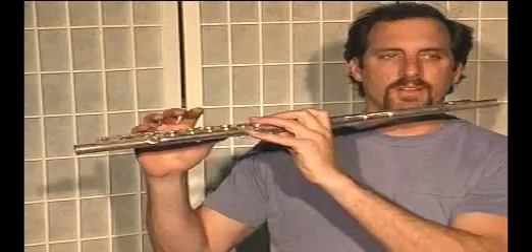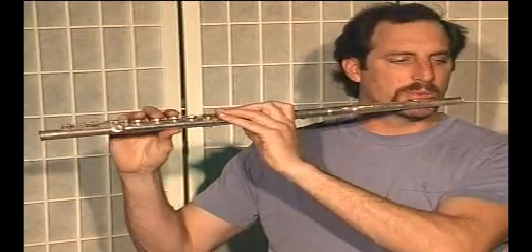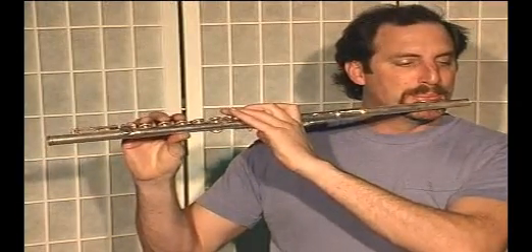One, two, three, four, one, two, ready, play.